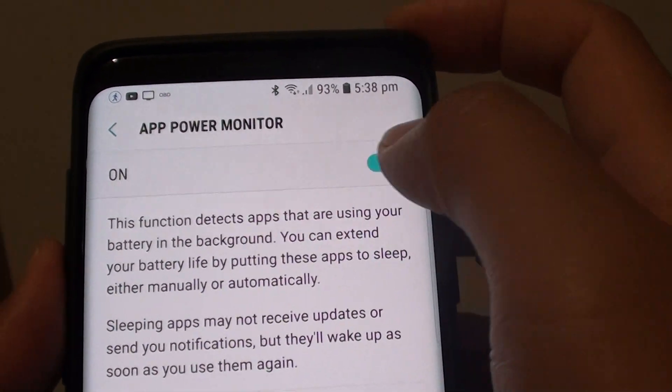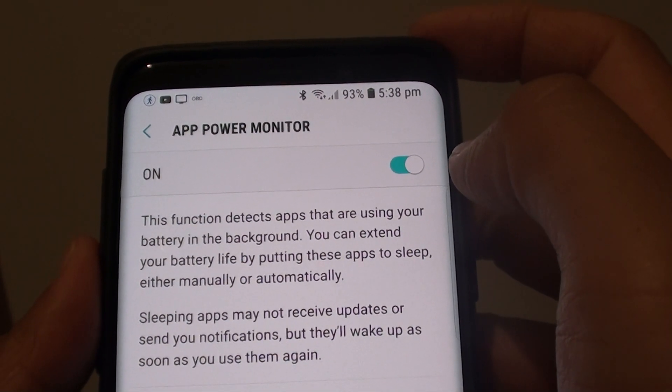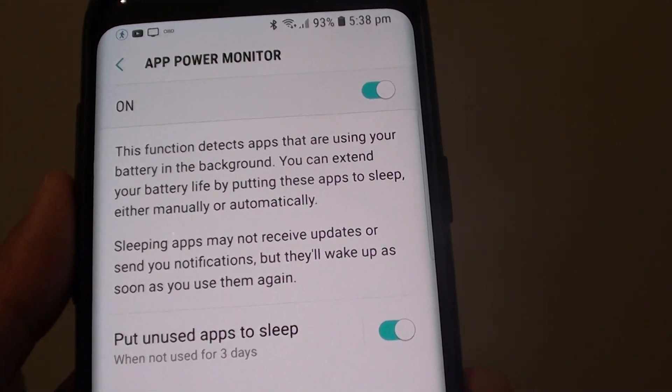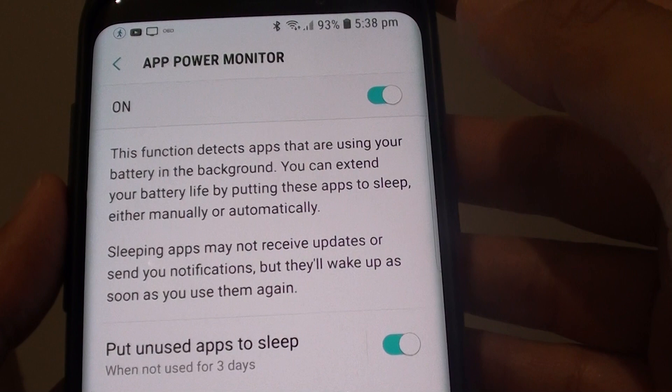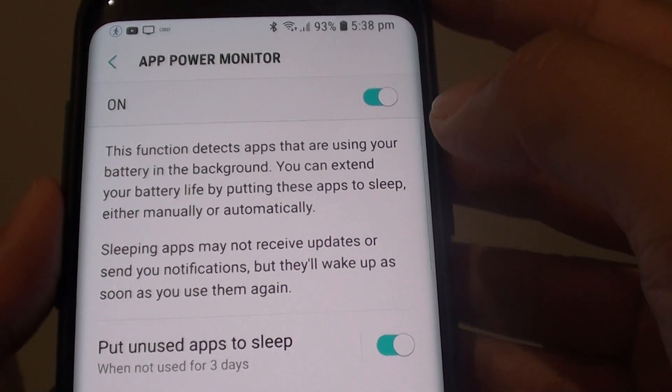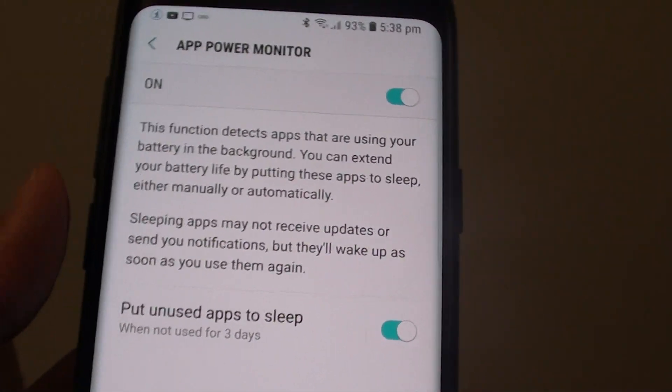How to enable or disable app power monitor on the Samsung Galaxy S9 or the S9 Plus. This function detects apps that are using your battery in the background, and you can extend your battery life by putting these apps to sleep either manually or automatically.